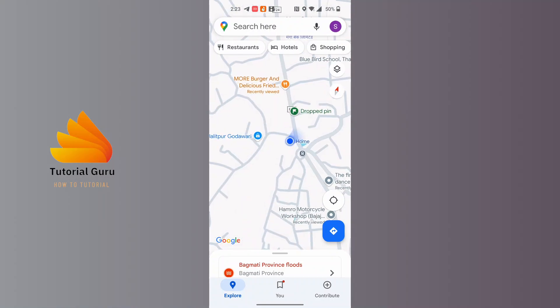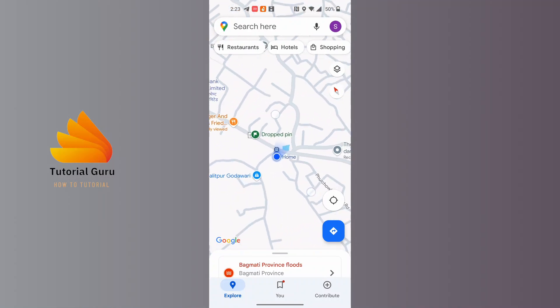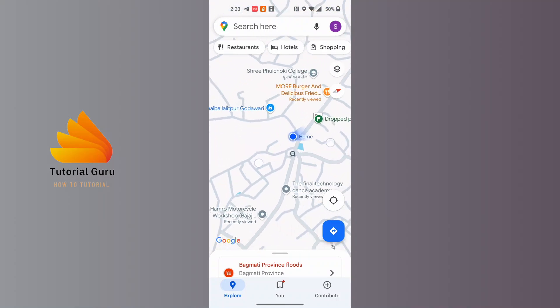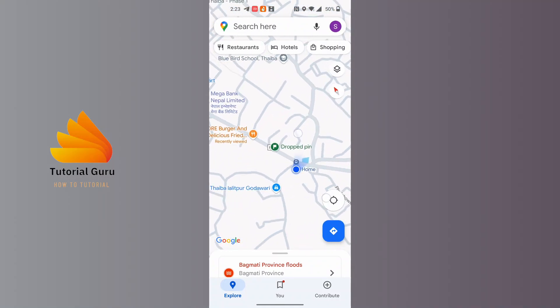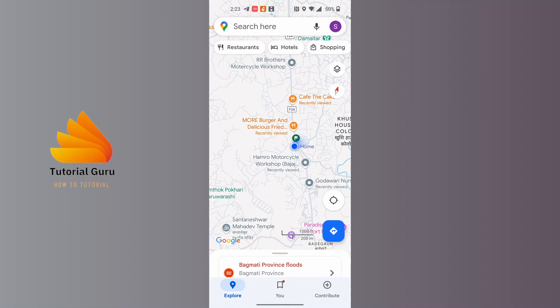If we tap on Google Maps with two fingers and rotate our map, the compass at the top right corner of the screen moves alongside the map and rotates to show you where the north direction is.